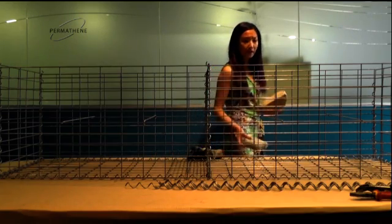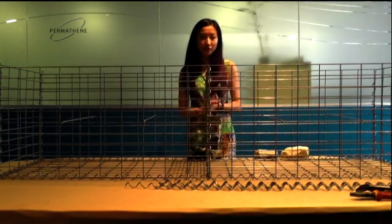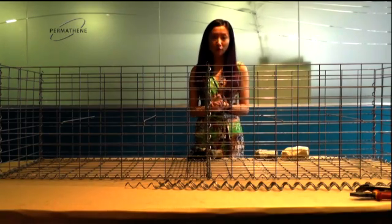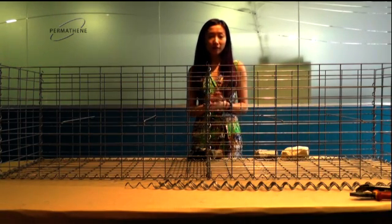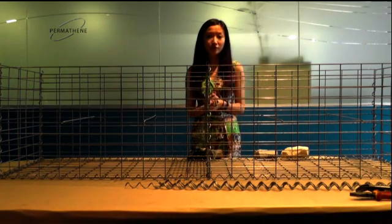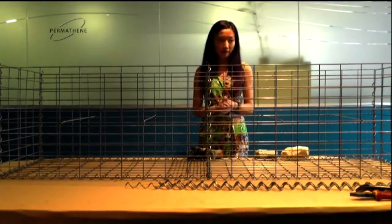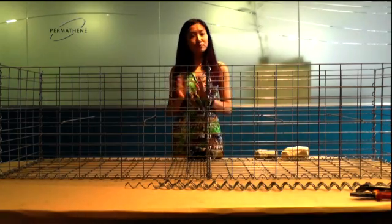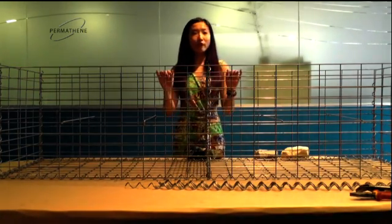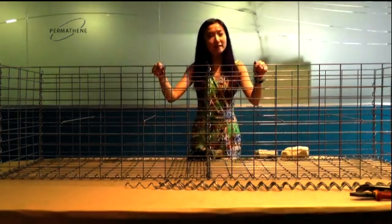If you are doing a few cages together, build along and make sure you do each cage individually first. Put it into place before you put any rocks in. Once you start filling up the rocks, do it partly every cage so you don't put too much stress on one cage. After you finish filling up the rocks, put the lids on and do the spirals. And there you go — you have a complete gabion cage. And this is today's demonstration.